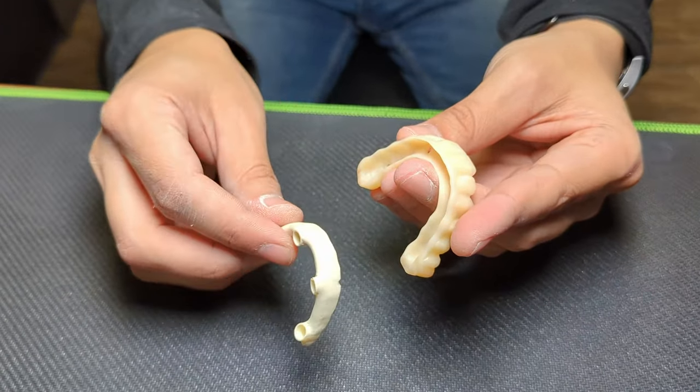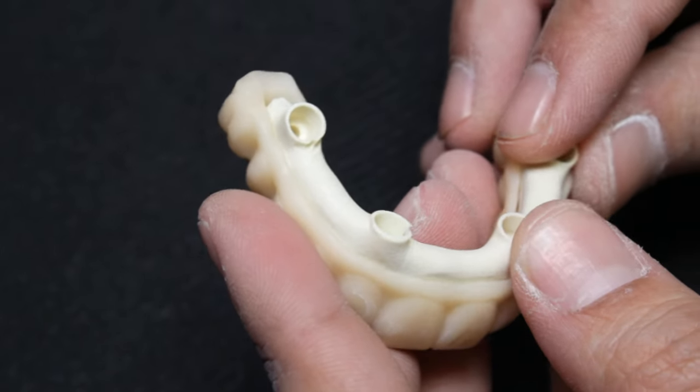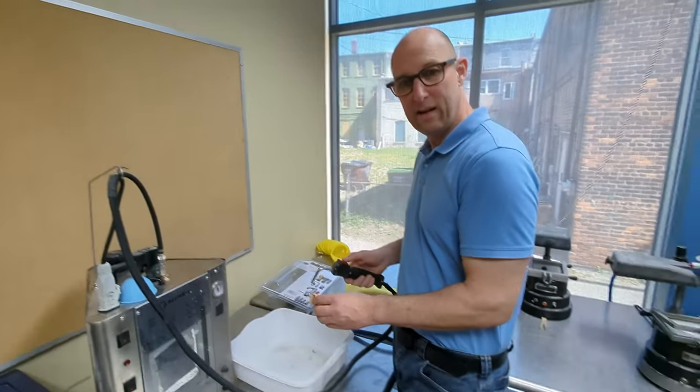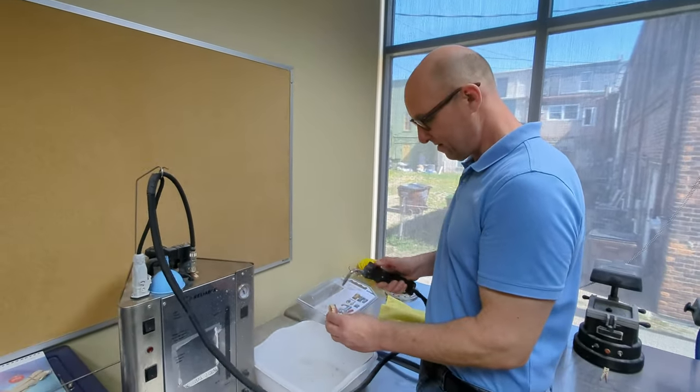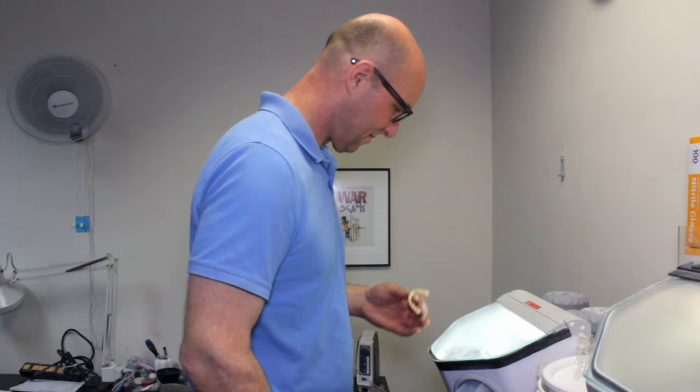After grinding off the sprue, I do a fit check to ensure a passive fit of the Trilor bar into the nano ceramic jacket. Before sandblasting the surface, especially the Trilor bar should be free of oil and dirt to avoid sandblasting those into the Trilor.